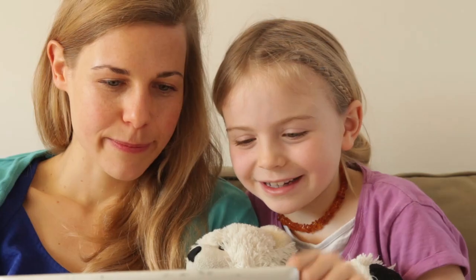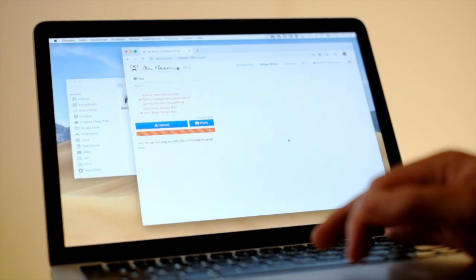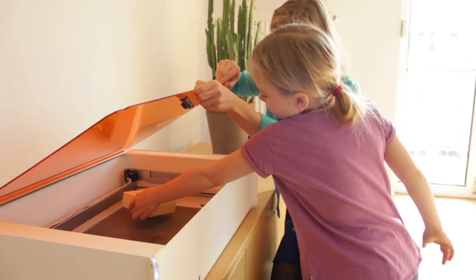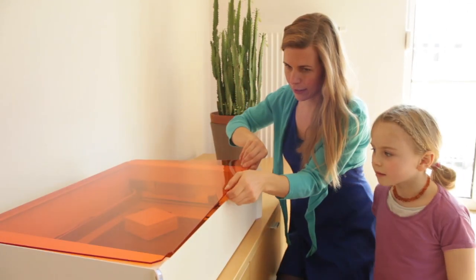Did we already mention that MrBeam is easy to use? With minimal effort you can engrave a photo. Pick one in your favourite app, place the item in your MrBeam and close the safety lid.